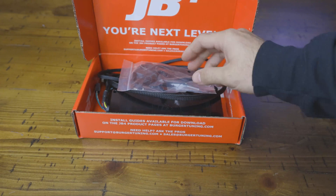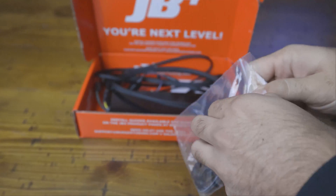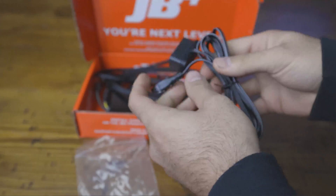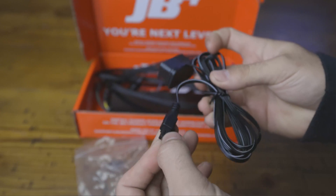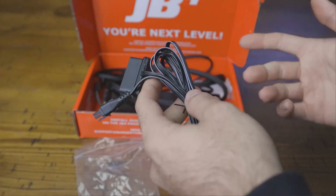To start, let's go ahead and pop it open and see what we've got going on inside. They do a really good job of creating these in a way that they're super clean, super nice. To start, we've got our OBD2 cable here. This is obviously going to connect inside the vehicle — you're going to want to run this through the firewall, and it connects literally plug and play with the JB4 device inside.